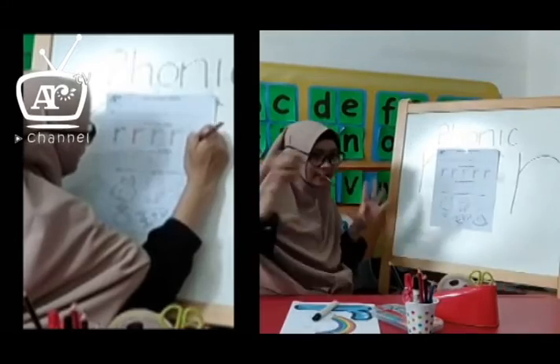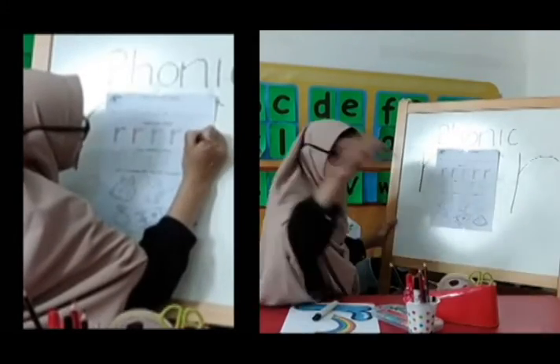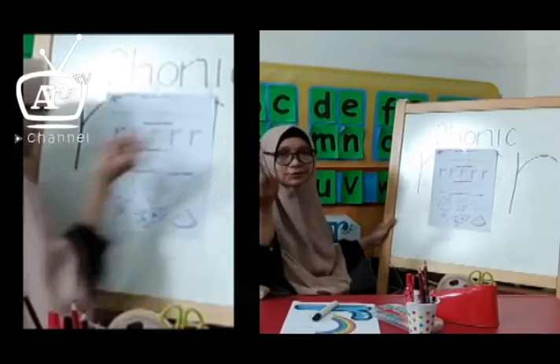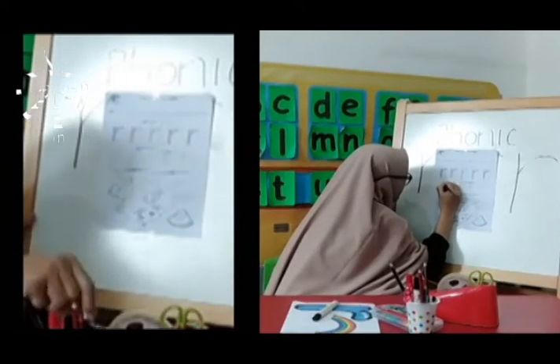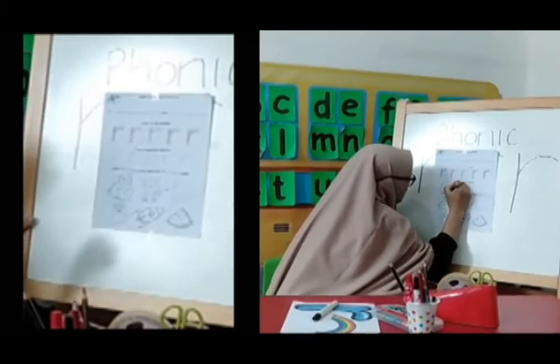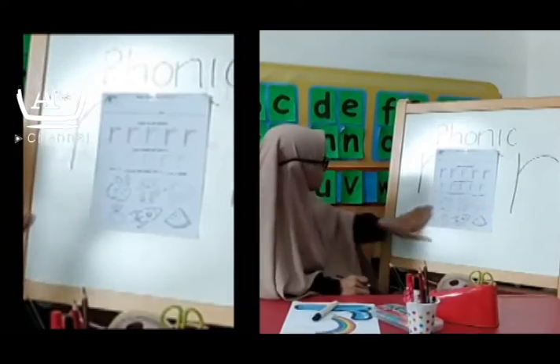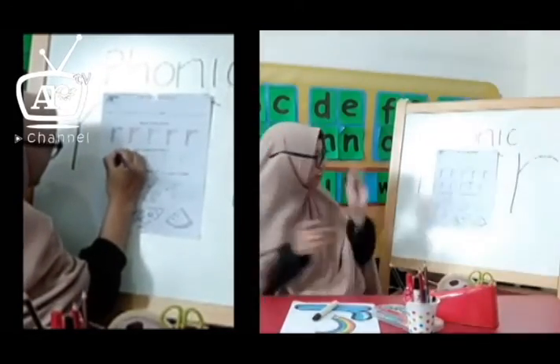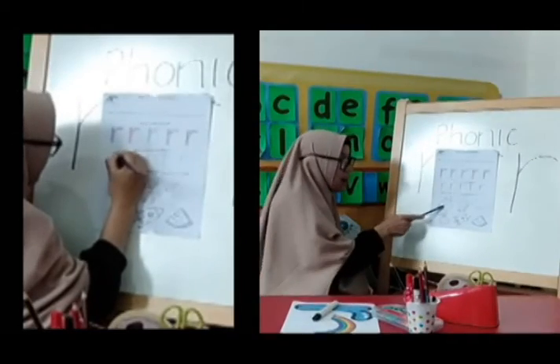And now I want to trace the letter R. You can use a color pencil too, using the purple color pencil to trace this letter R. And for the last part, circle the picture that begins with the letter R sound.